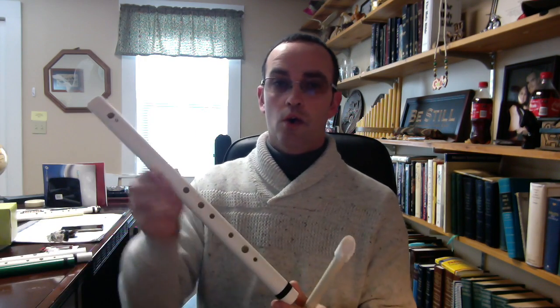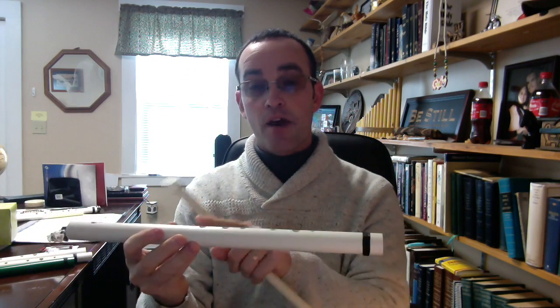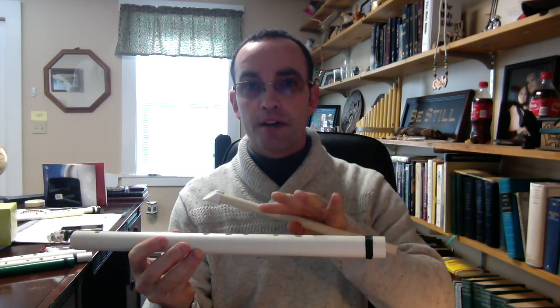Hi, this is Mark again from MyWhistleAndFlute.com. Most of you will already know this, but if you're just learning to play an open keyed flute or whistle — like the penny whistle or one of these Irish style open keyed flutes — that means they don't have finger keys and pads to hold it down. Your finger does all of that, and sometimes the fingerings can be a little bit confusing.